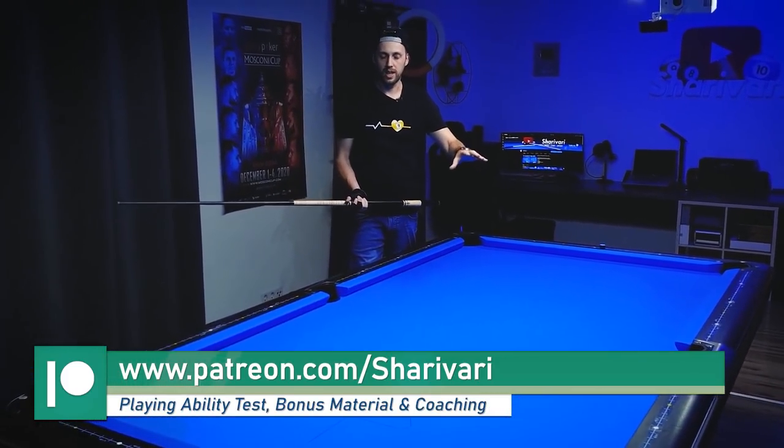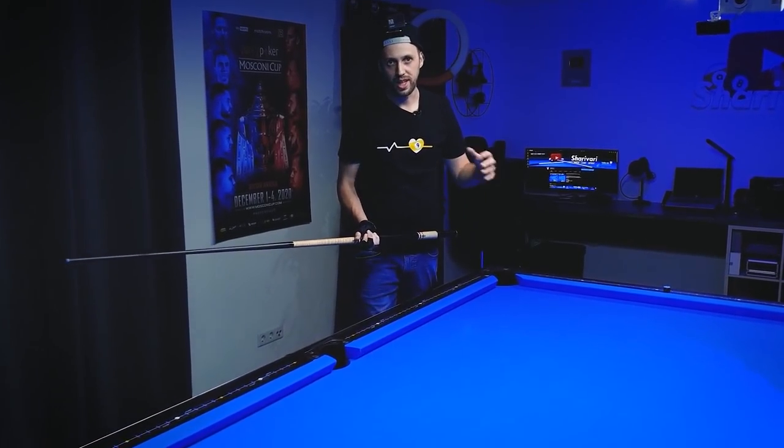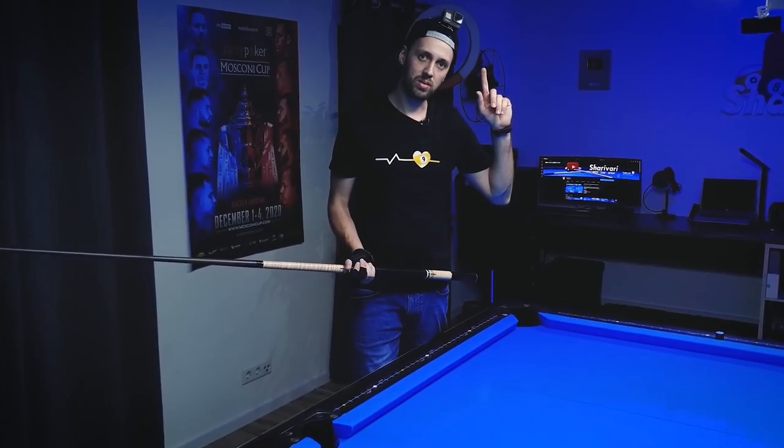And there you have it — a really clever shot, and that's how you break and run nine ball. You see, not everything goes as planned; try to keep it simple and don't overcomplicate position if you already have it. If you want to see more lessons, check out one of those two videos, leave a thumbs up, and subscribe to my channel if you haven't already. That's it for today — thanks for watching, and as always, see you at the next lesson!